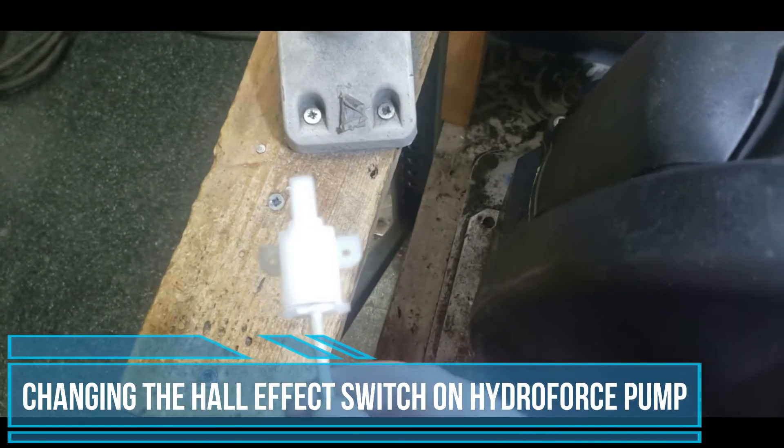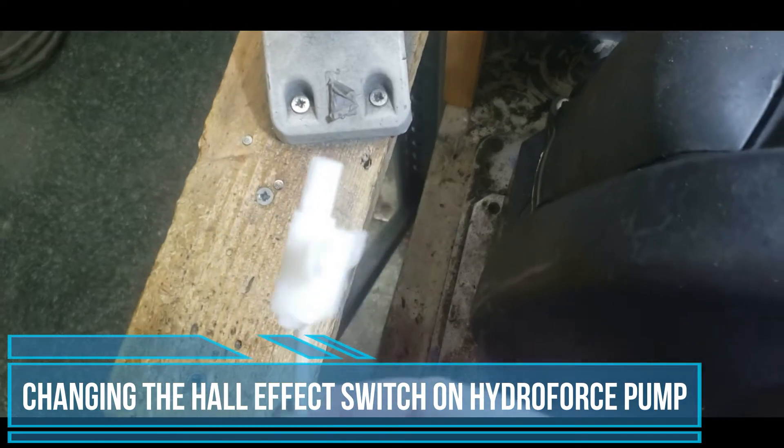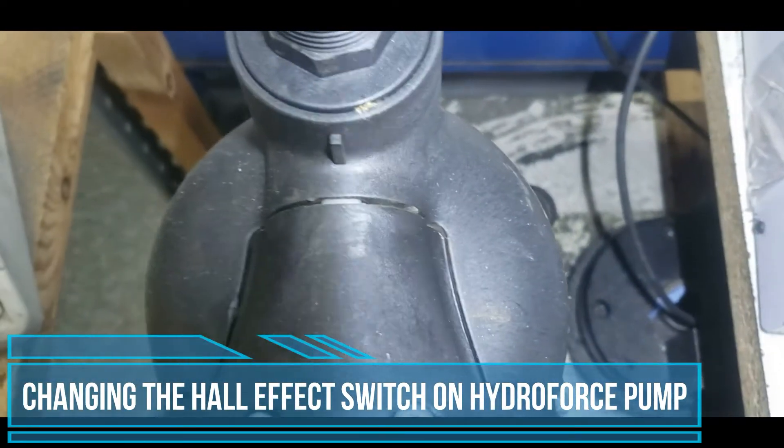If you're having issues with your pump not turning on when it's first switched on, one of the reasons could be your hall effect switch not working. It looks like this and is in this part of the pump.